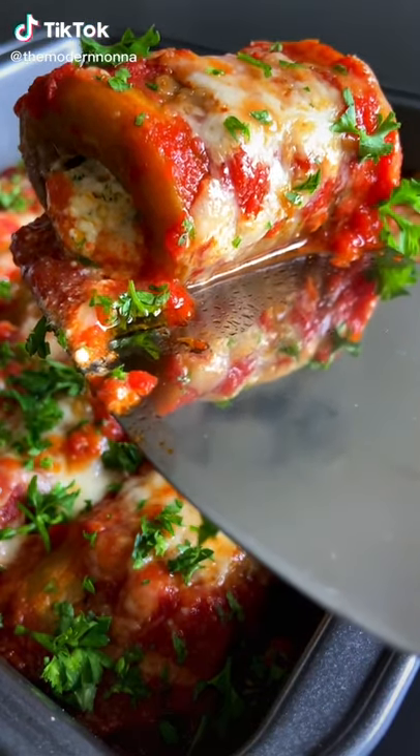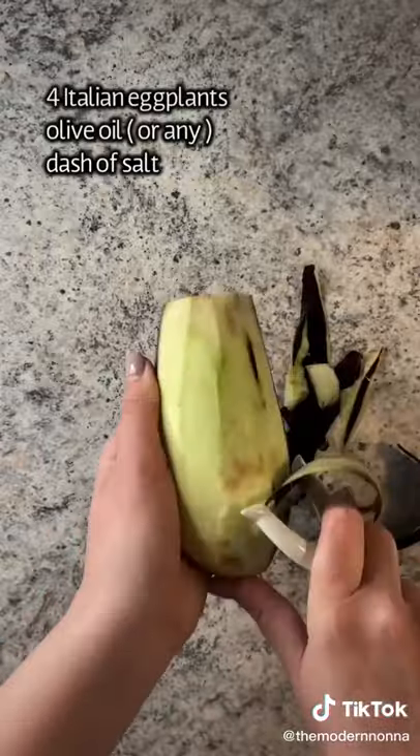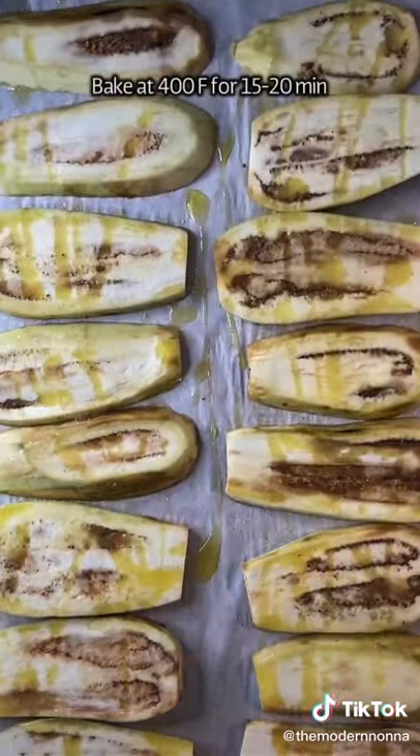Mom's delicious eggplant rolls with ricotta, parmigiano, and mozzarella. Peel the eggplant — if it starts to turn brown, don't worry. Cut it into slices, cut a little bit off the ends, drizzle of olive oil and salt, and bake.